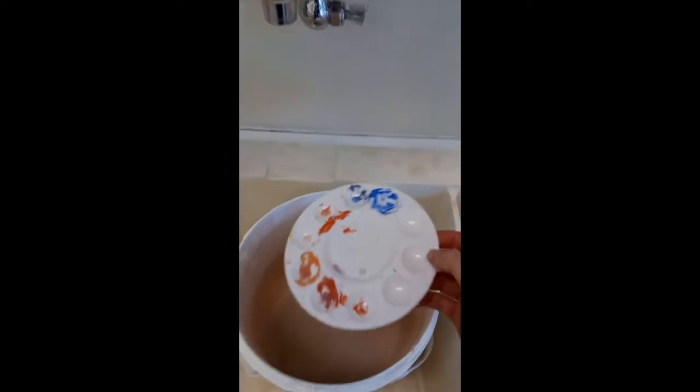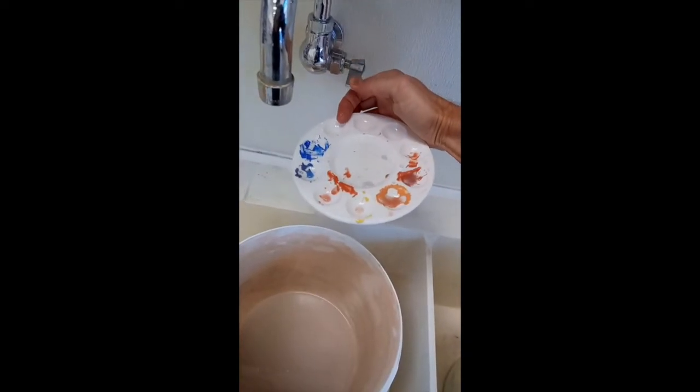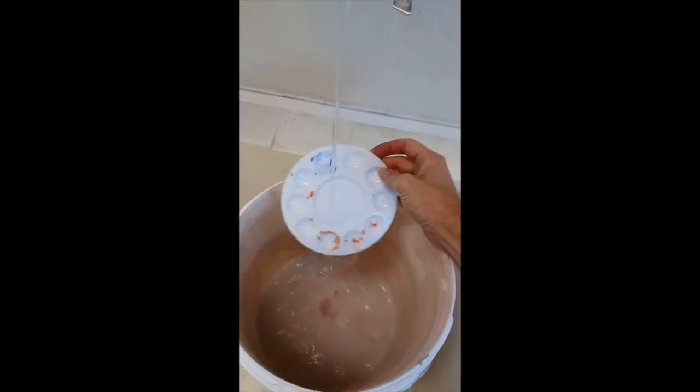Just to show you how easy it is to clean off these pallets after you've used a little underglaze — you can barely run the water, you don't have to run it a lot. Obviously I would probably take a sponge or my other hand, but I'm carrying the phone right now. You can see that with a quick little wipe with my thumb, it just comes right off.